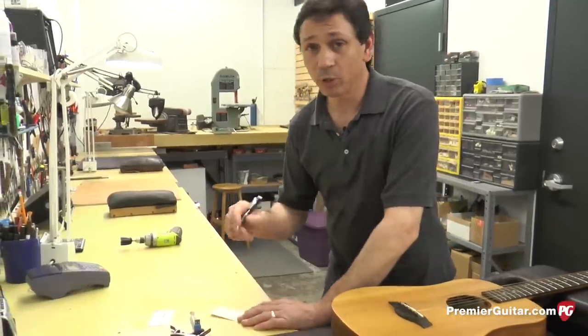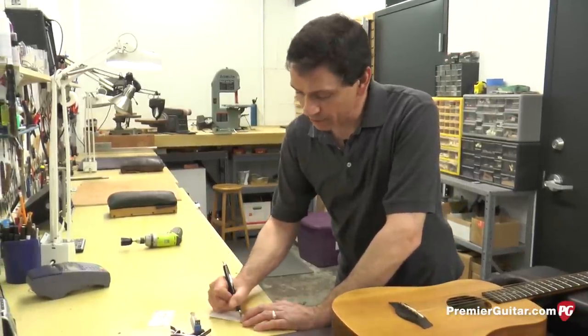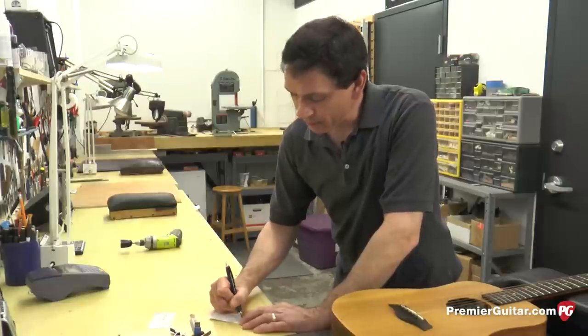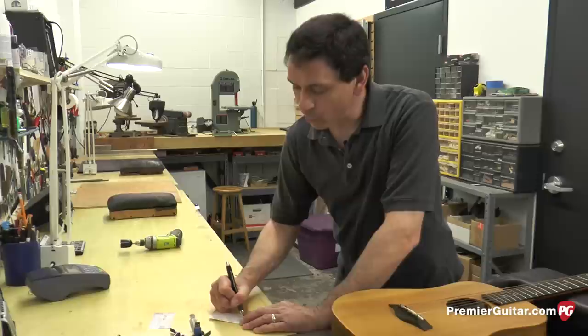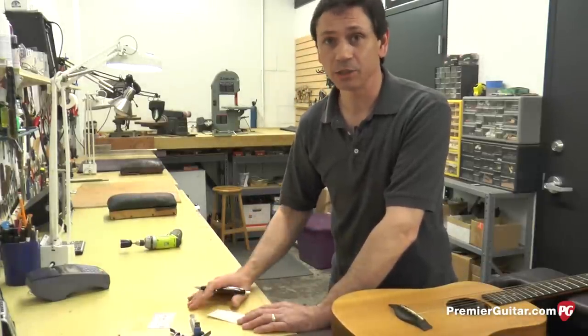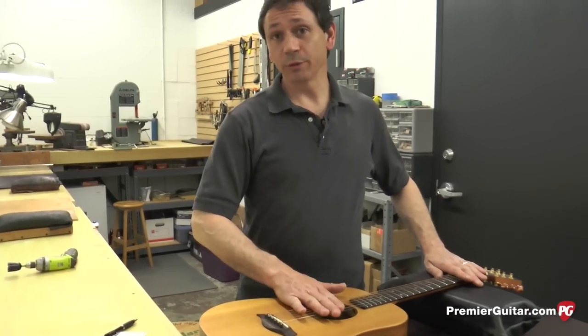Now that we've taken our measurements, it's important to write this down so that you know exactly what your starting point is. It'll help you decide where you want to go from there — whether you want to raise the action, lower the action, or what needs to be adjusted. Next step, we need to remove the strings.